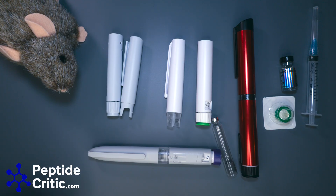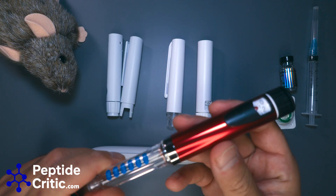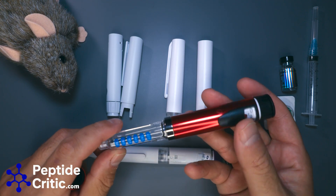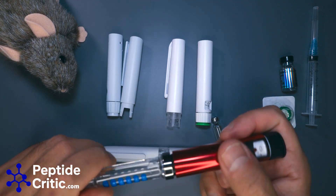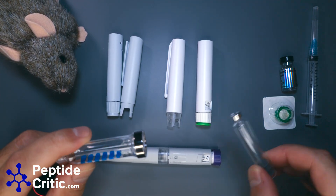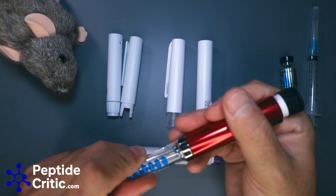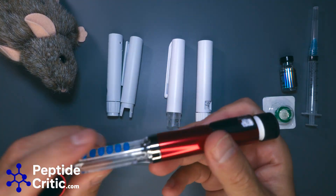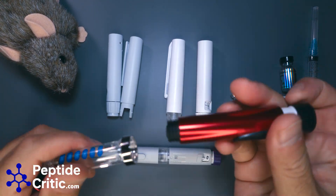What we're all pretty used to is the standard style — v1, v2, v3. This is a v3 and you just unscrew it, pop your cartridge in, tighten it back up, and once it runs out you just unscrew it, take it out, and pop a new one in.